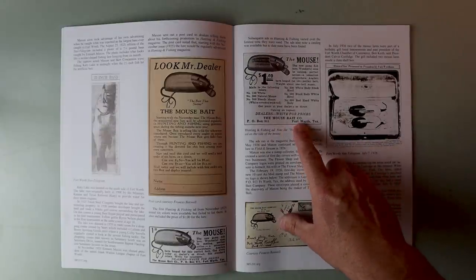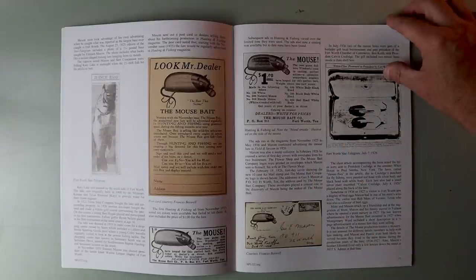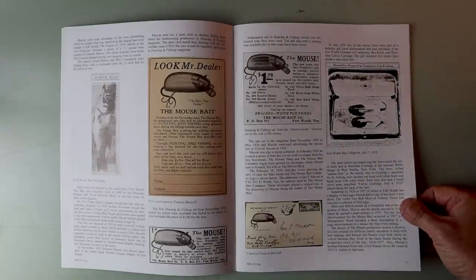Dealers wanted — but this thing was sold out of Fort Worth, Texas. Thus the name: the old Fort Worth Mouse.